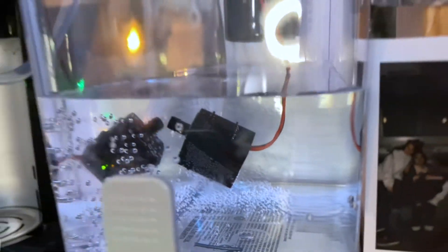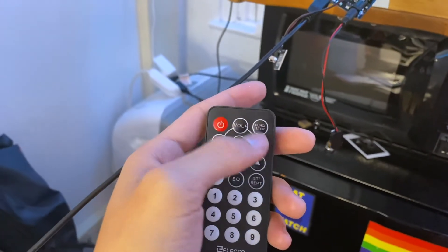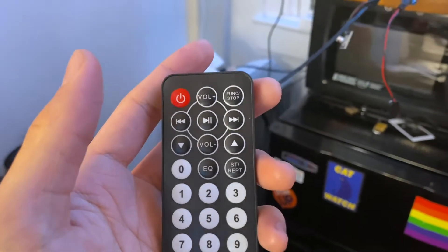The setup I have is an aquarium pump inside a Brita filter. It's powered by an Arduino and an IR sensor that senses different buttons. I have fast-forward to start the pump, pause to stop the pump, and the number buttons control how many seconds it dispenses for.